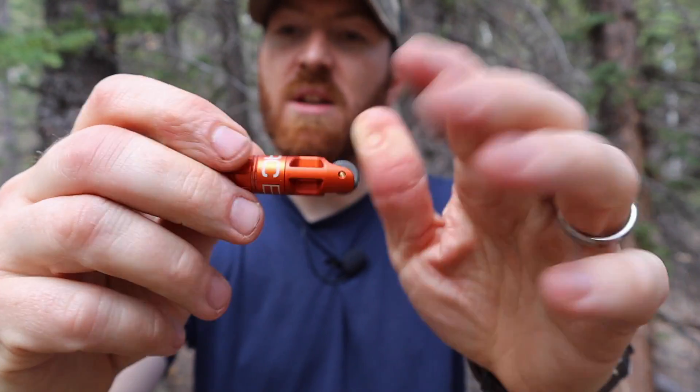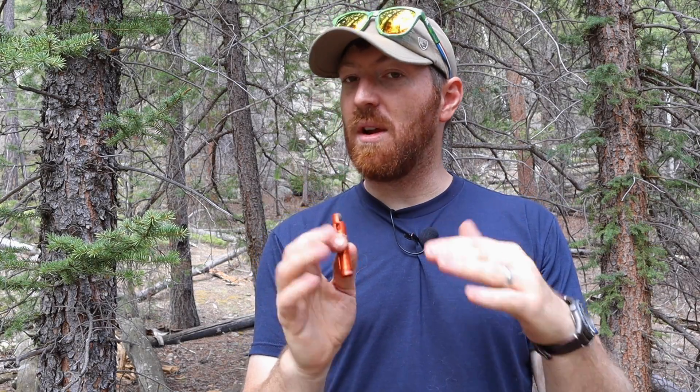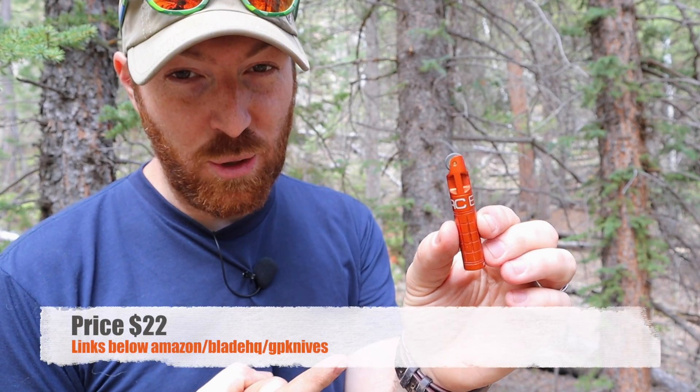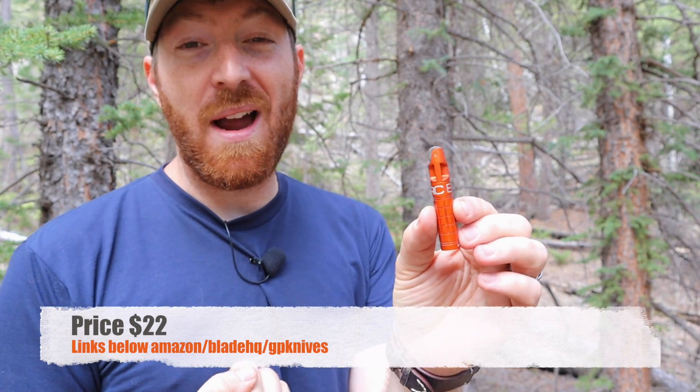What I wanted to do today was act as though I had injured one of my hands, so I only had one hand to operate this. A Bic lighter is obviously one-handed, but what happens if you lose it, it breaks, or runs out of fuel? Most fire steels are two-handed, but what happens if I'm injured? So we're going to do a quick test and see if I can get the fire started with literally one hand tied behind my back. This little thing is about 22 dollars.